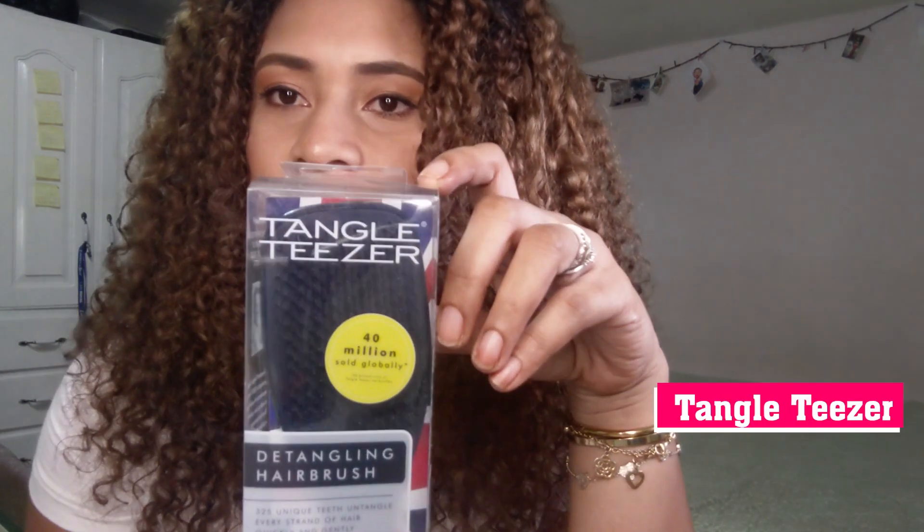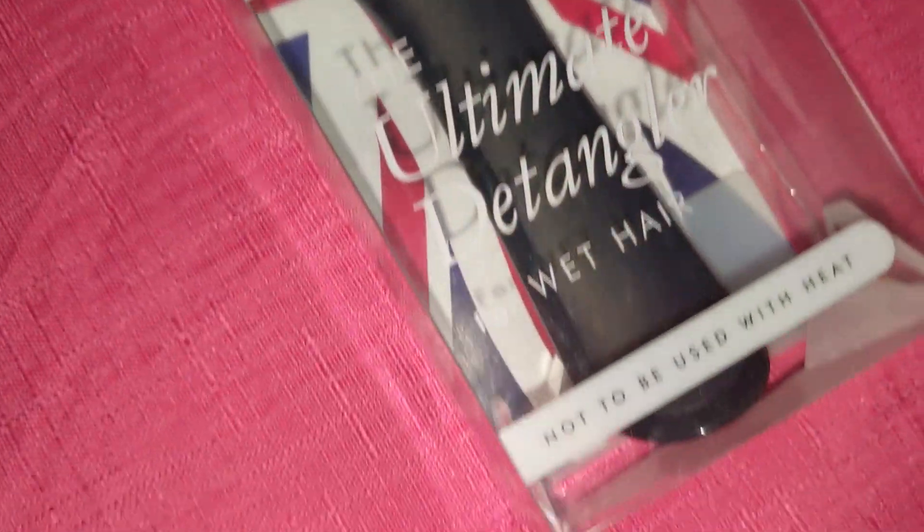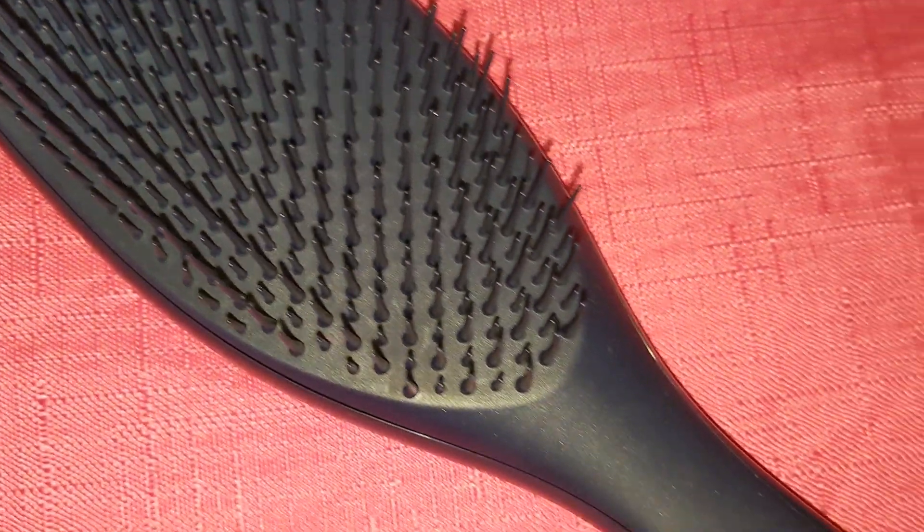Next we have the Tangle Teezer brush. As it says on the packaging: the ultimate detangler for wet hair, works to detangle with conditioner, and works on the thickest and curliest of hair. To be sincere, I have never used this brush before. I have seen a lot of feedback and tutorials on this brush in the curly hair community and I have always wanted to try it, so I finally got a hold of it and I'm pretty excited to give it a try. It says it's great for detangling and for styling.